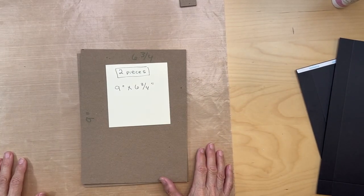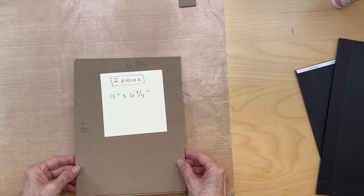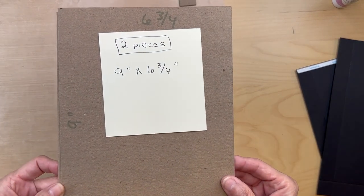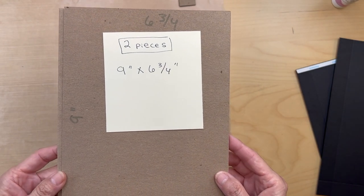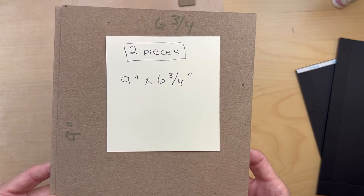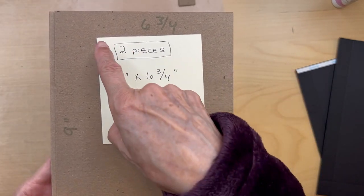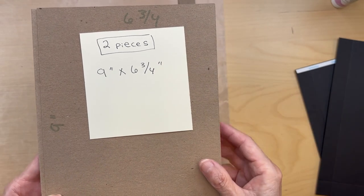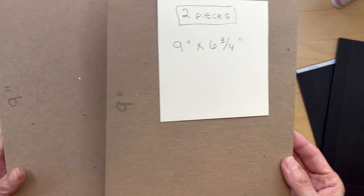Hello, it's Carla Sweet from Scrap and Create. So let's get started on construction of the base of our folio. You will be needing two pieces of chipboard, medium-weight chipboard, cut to nine inches long by six and three-quarter inches wide. Nine inches long, six and three-quarter inches wide — you'll need two of those.